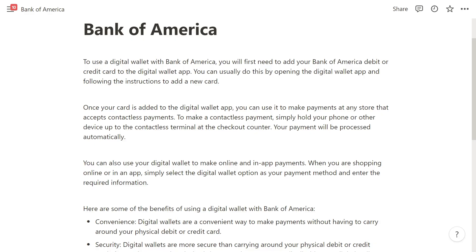To use a digital wallet with Bank of America, you will first need to add your Bank of America debit or credit card to the digital wallet app. You can usually do this by opening the digital wallet app and following the instructions to add a new card.